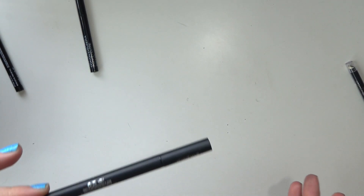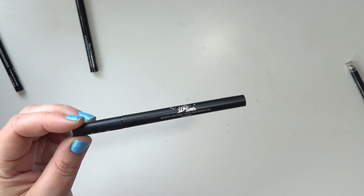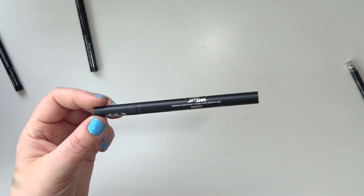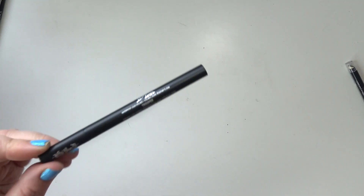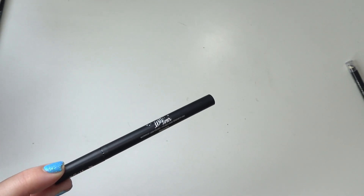The next category is eyeliners — so many eyeliners. I'm going to go over the two I'm currently using regularly, then the rest. This is the Kat Von D Ink Liner in Trooper — I think it's my second one. I don't plan on repurchasing because another liner I'll show in a second is basically a dupe and might actually be a little better, and it's way, way cheaper. I'm trying to work through it and don't think it'll be much longer before I finish.